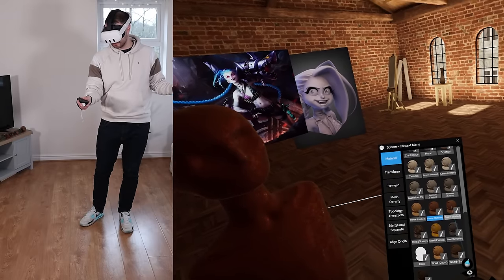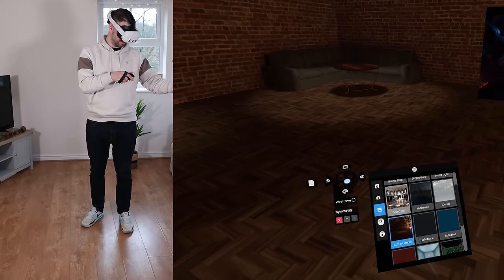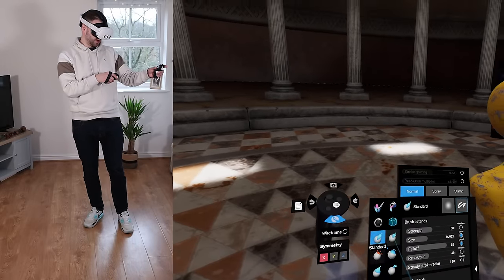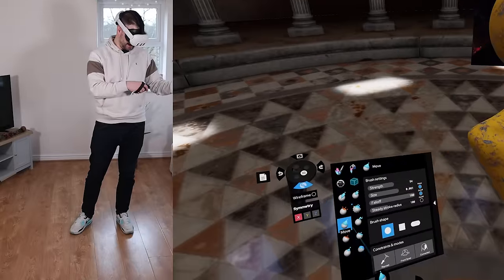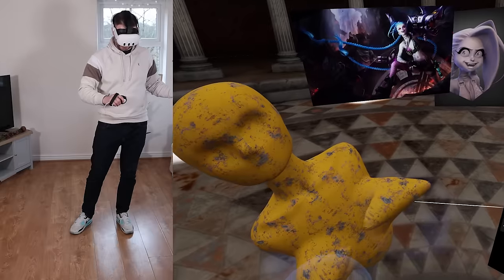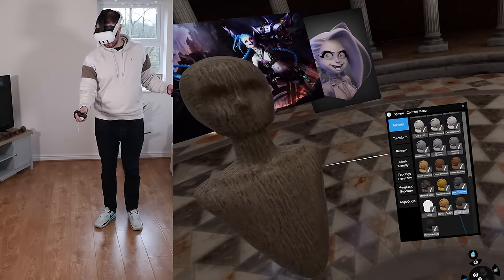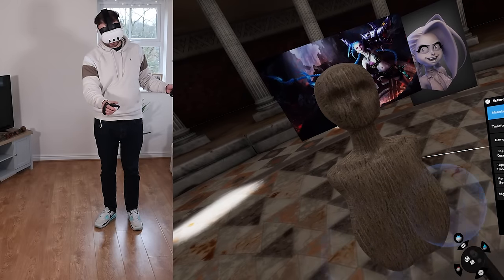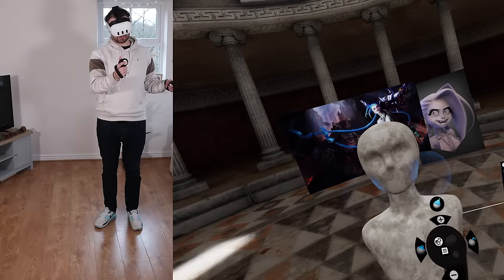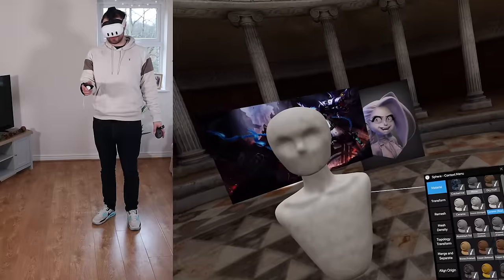Look at these materials — bronze, copper, steel. In better lighting you can really see them. These procedural materials do change as you sculpt, which is cool. And there are other options like ceramic — make it look like a sculpture from the Louvre. Maybe not this particular model, but really nice overall. I like that.